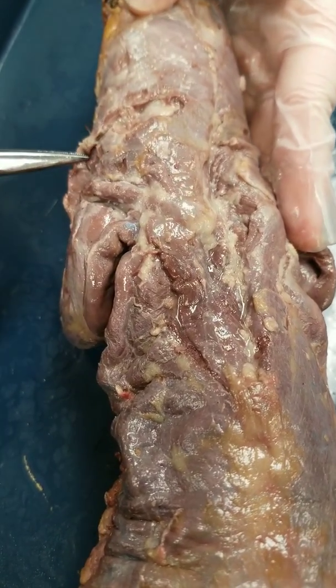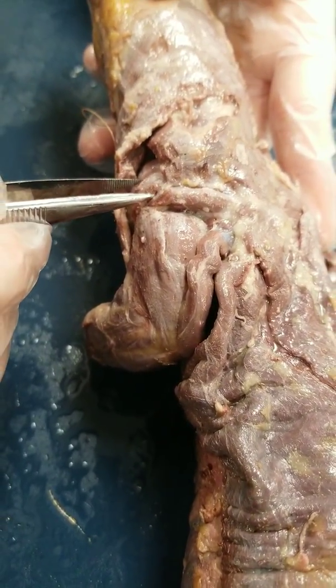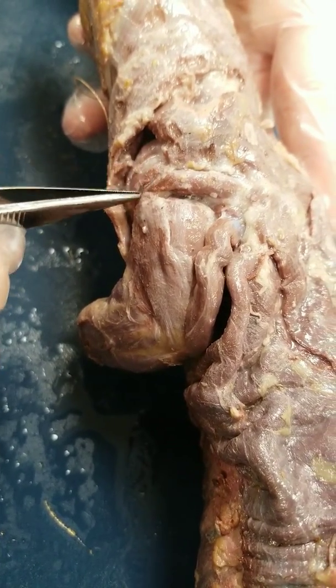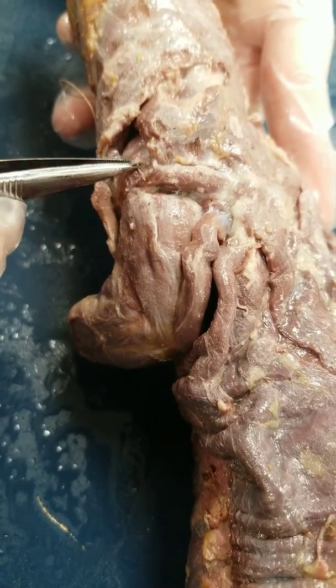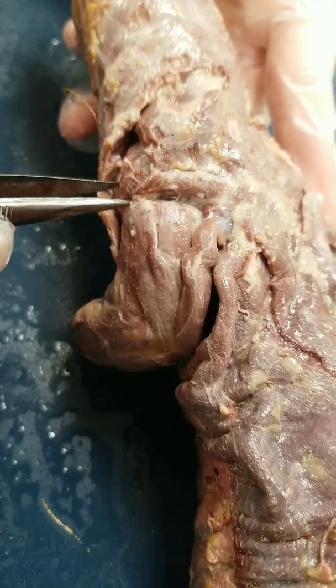The next muscle is the acromiodeltoid, which is a triangle shape near the bicep brachii. Just define the borders a little bit and clean the fat off — you can see it comes off pretty easy, but be really careful. This is the acromiodeltoid muscle.